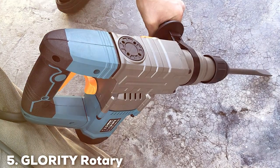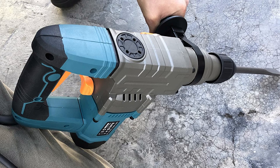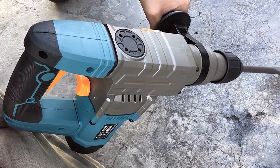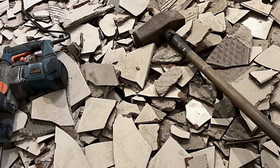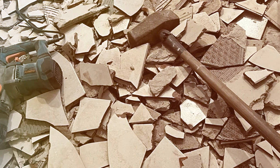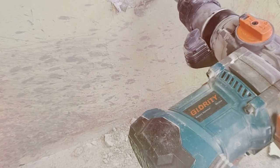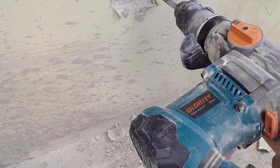Number 5: GLORIT WOO Rotary Hammer Drill RH20A. The GLORIT WOO Rotary Hammer Drill RH20A is a formidable tool designed for those who need a robust and efficient drilling solution. Its design is both functional and ergonomic, offering a comfortable grip and easy maneuverability. The quality of this drill is evident, with materials chosen for their durability and performance.